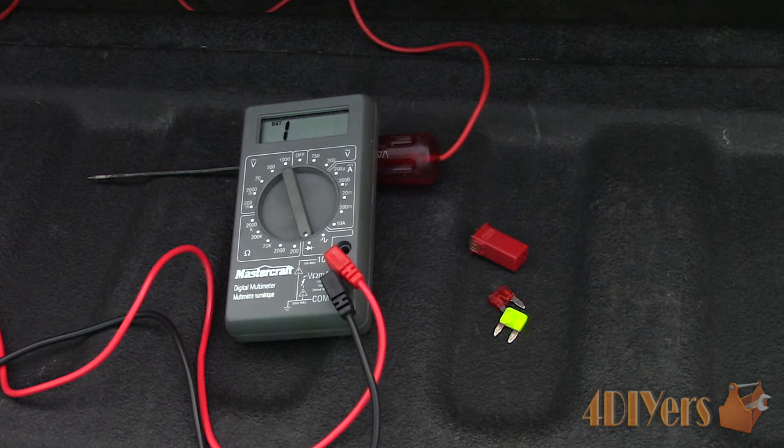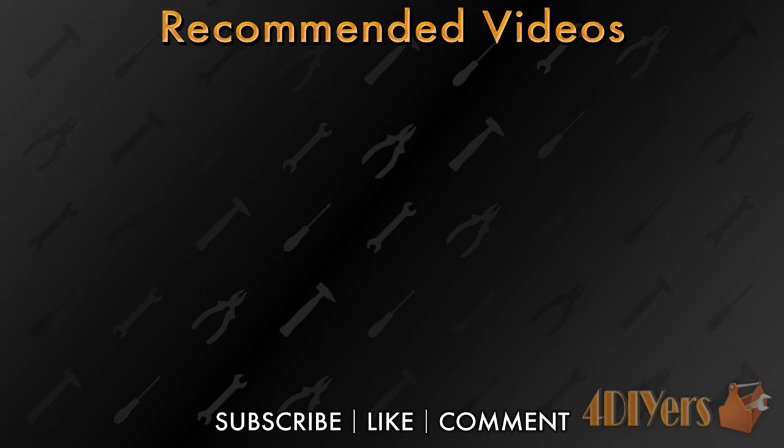New videos released every week on my channel. Be sure to hit that thumbs up button — it's a huge help to me — and leave a comment below if you found this tutorial helpful. And if you're not a subscriber, be sure to also hit that subscribe button. Thank you for watching.